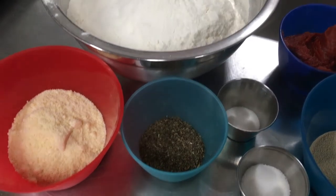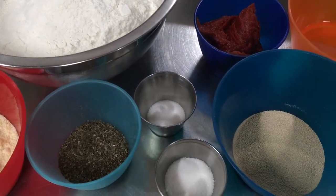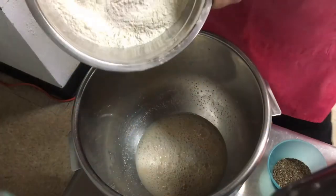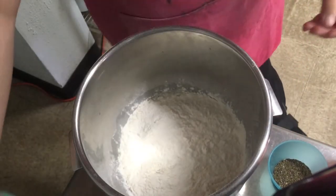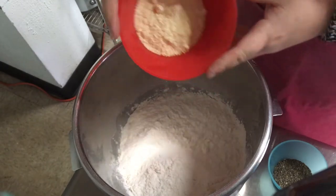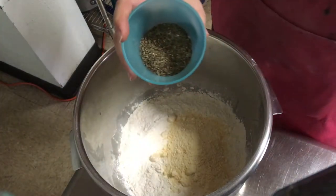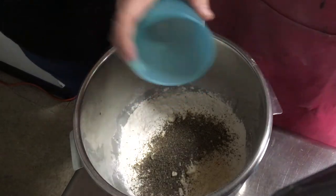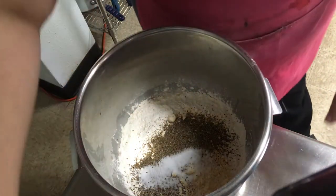Here we have measured out all of our ingredients: parmesan cheese, basil, flour, salt, sugar, active dry yeast, tomato paste, and a little bit of oil. We start with our mixer bowl where we've mixed together our yeast, sugar, and a cup and a half of warm water. On top of that you want to start adding your dry ingredients — your flour, parmesan cheese, basil, and salt — then on top of all of that we will add the oil as well as the tomato paste.